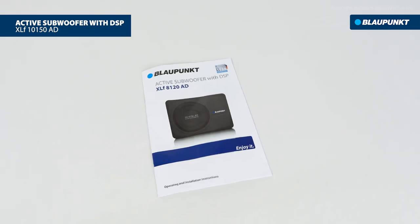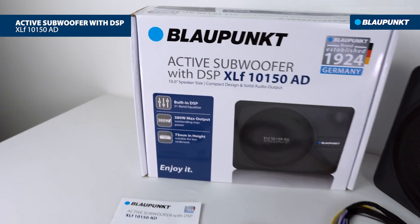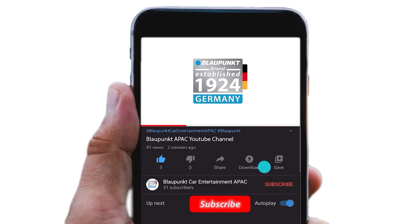Lastly, the user manual. Thank you for watching. Subscribe to our channel for more videos.